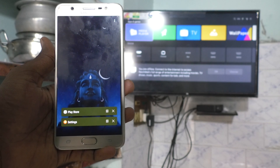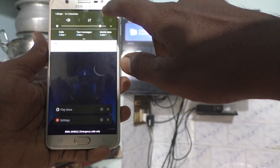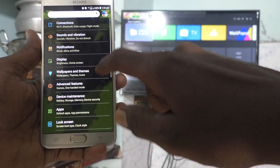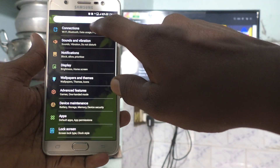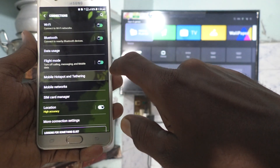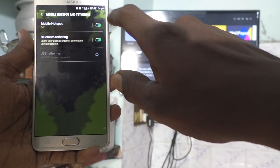First of all, go to Settings in your phone. Go to Settings, then go to Connections, then go to Mobile Hotspot and Tethering, and turn on Mobile Hotspot.